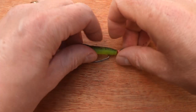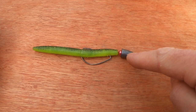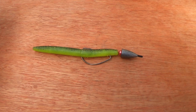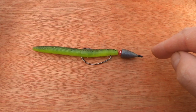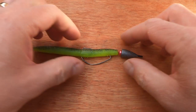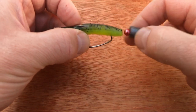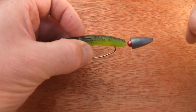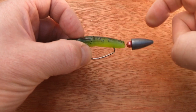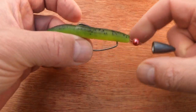We have several options with this rig — we don't have to use an EWG hook, we could use a weedless worm hook. We could use different weights: tungsten weights are the best but very expensive, giving you the most feel through the bottom. You can also use a brass weight which gives a different sound, and the clanking of the bead and the weight against each other can very often trigger a bite, as wrasse are very inquisitive and will be attracted by that sound.